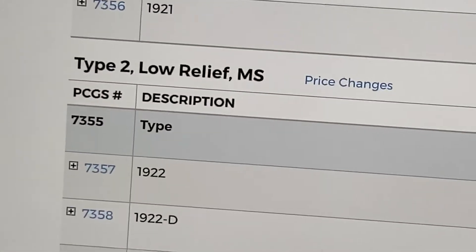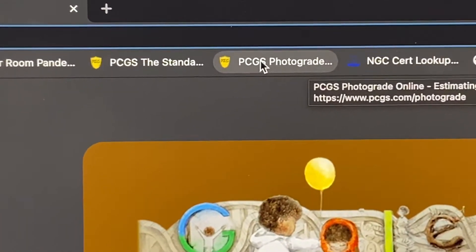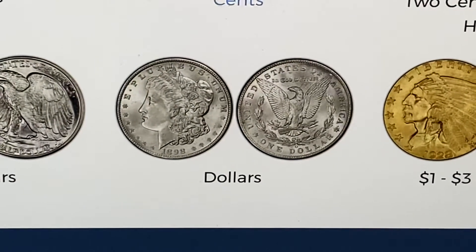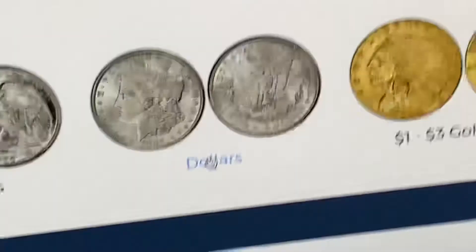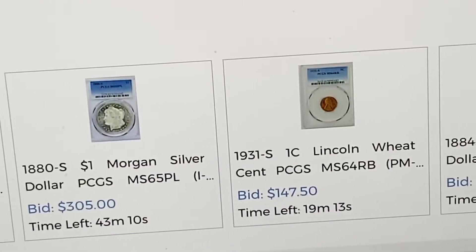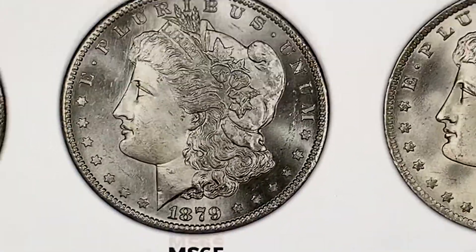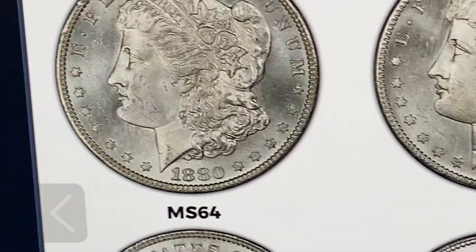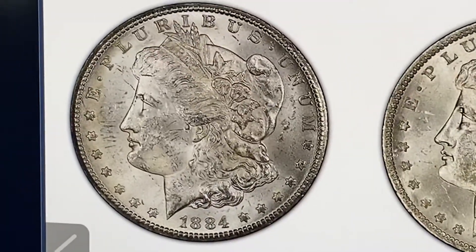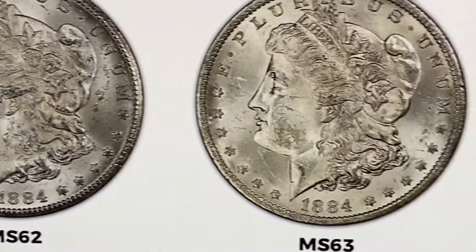Another thing I want to show y'all is how to get better at this — if you wanted to look at your own coins. You just go to the photo grade, choose dollars, come down and choose Morgan dollar. Now you've got renditions of these coins, and when you're looking at your own, you can compare to these. That's how you come up with grades. This is how you practice, folks.